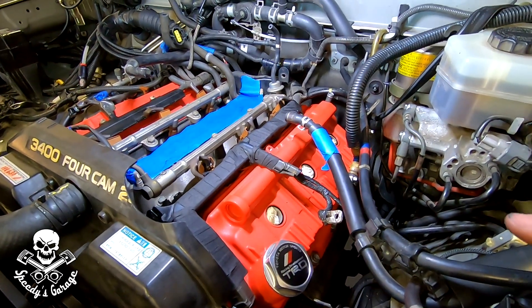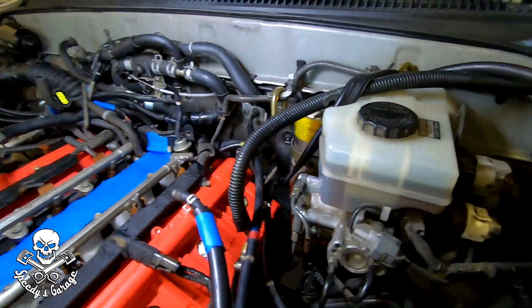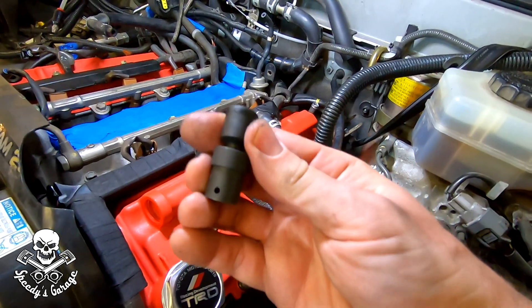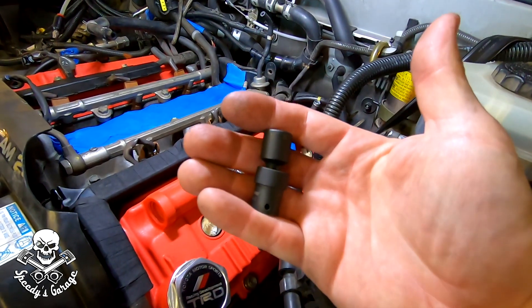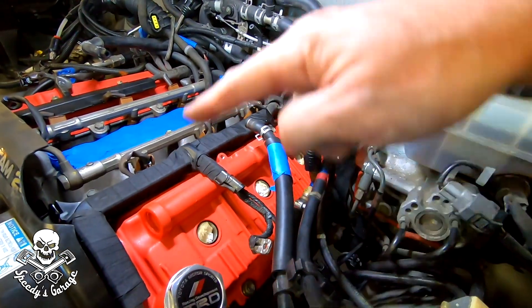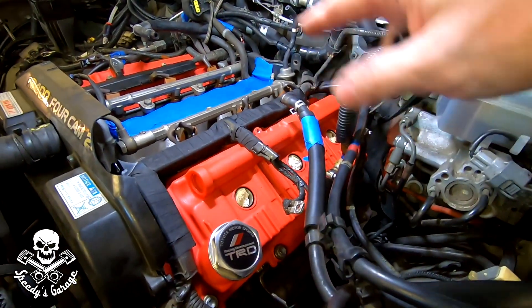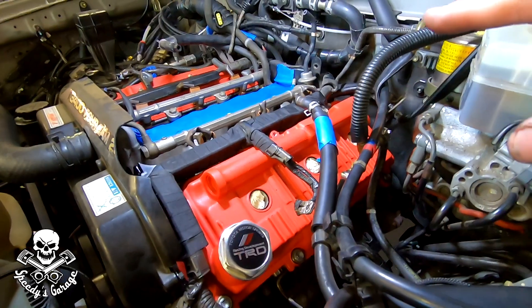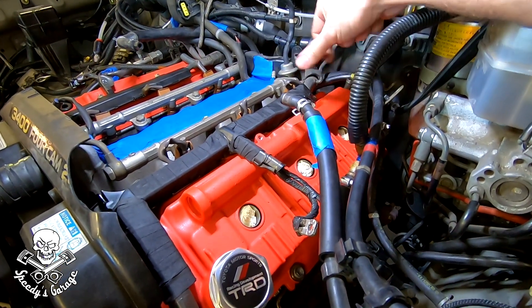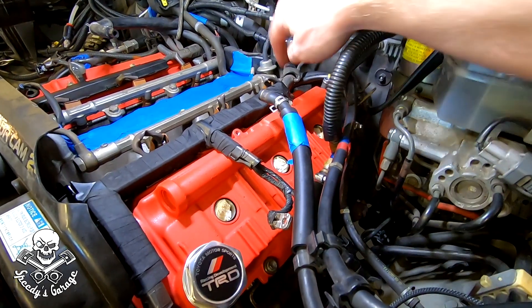Getting the driver's side valve cover on is more difficult — a second set of hands helps there. I bungeed the fuel lines back for extra room. To reach that very bottom back bolt, a wobbly extension makes your life a lot easier — I'd recommend getting a set, GearWrench brand. I got all bolts torqued to 53 inch-pounds — remember, that's inch-pounds, not foot-pounds — and went around twice. Honestly, when I started taking this apart, the top bolts were super loose — I could loosen them by hand — and I think that's where 90-95% of my leak was coming from.